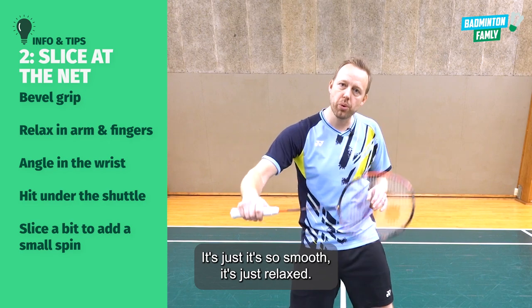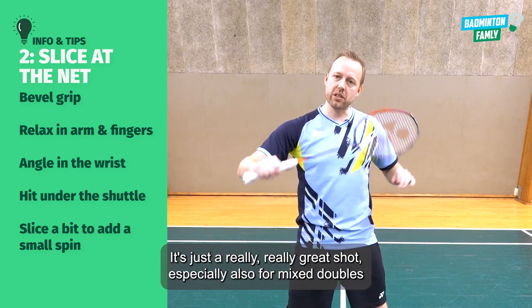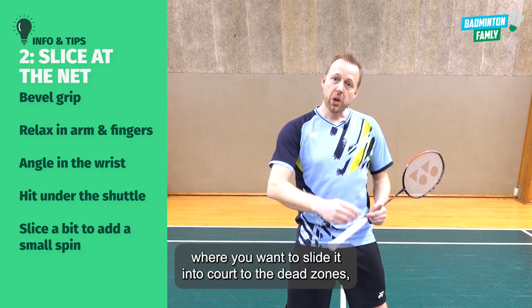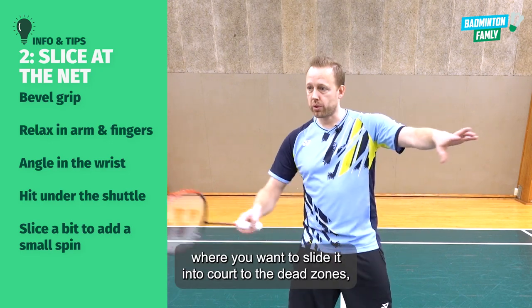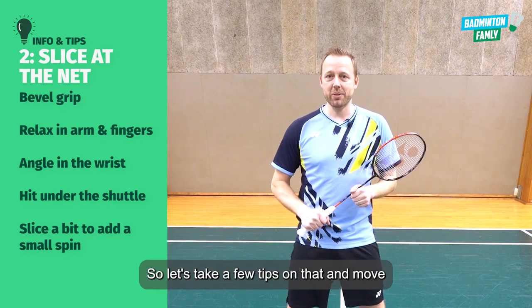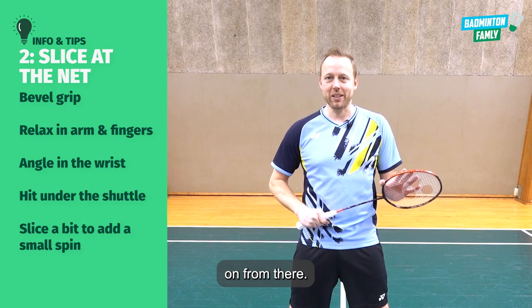I really just love doing that — it's so smooth, it's relaxed, it's a really great shot, especially in mixed doubles where you want to slide it into court to the dead zones, or very very close to the net. Let's take a few clips on that and move on from there.